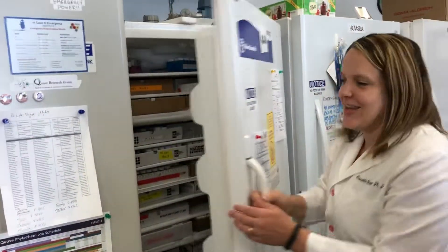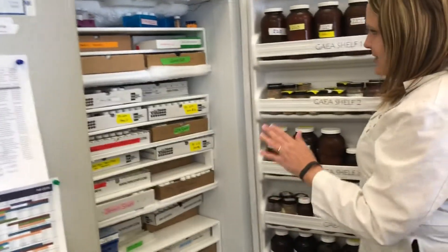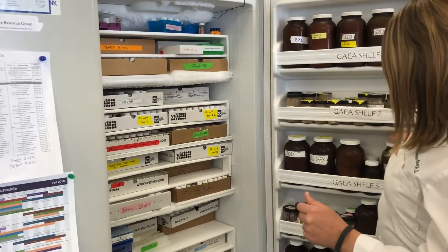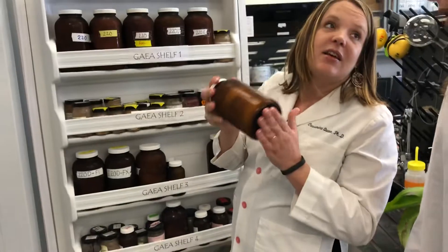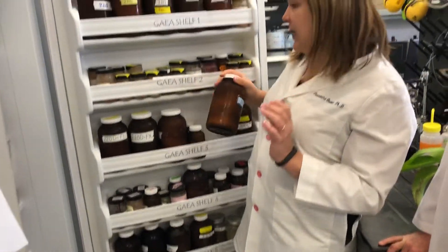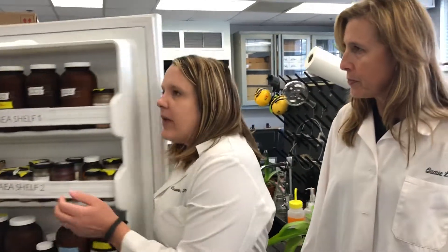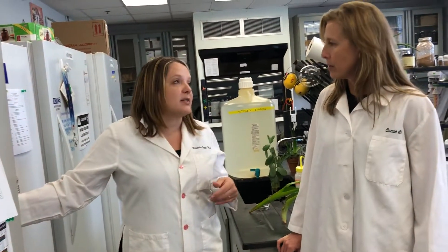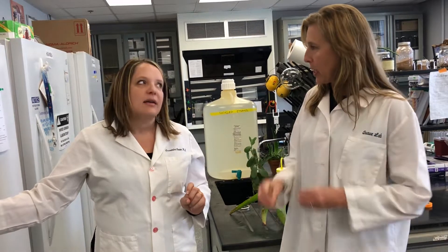This is just a part of the library. These are each numbered by collections. We also have, for our major projects, big jars of extract — we make a lot of it. Because in the end, the active compounds that we find in the plant may only be like 0.01 percent of the overall extract. So it takes a lot to get down to that 0.01 percent, and you would need a huge amount of material in order to get that.